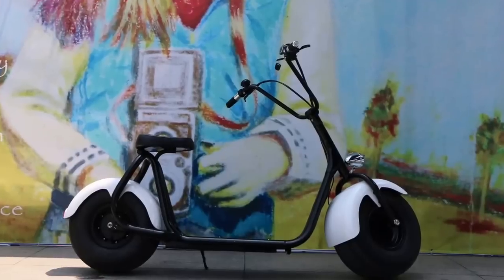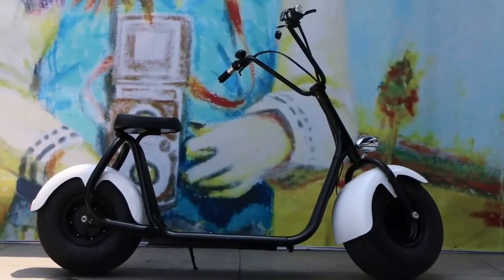Thanks for watching. If you are interested in this fat tire scooter, welcome to contact us. See you.